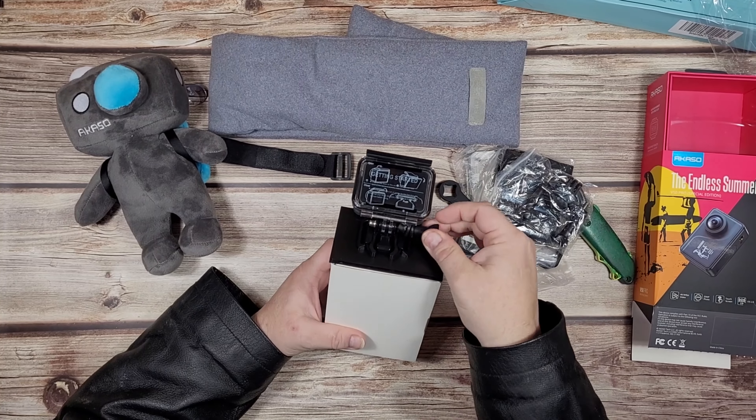Is that mini USB? Not even micro - oh my god. Mini USB on the charging cable - wow.